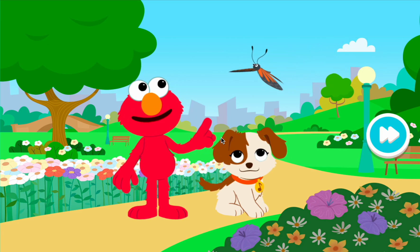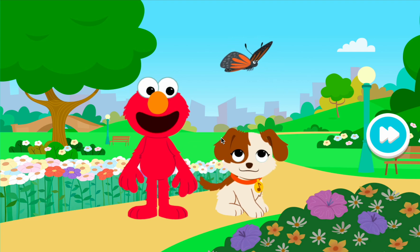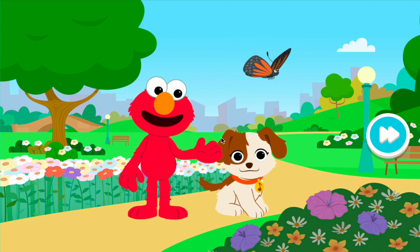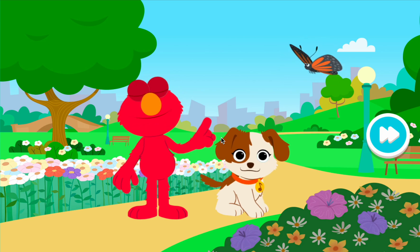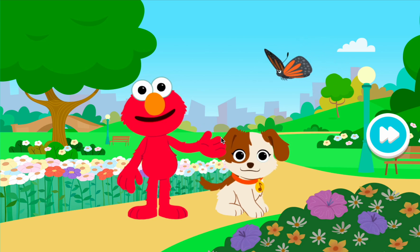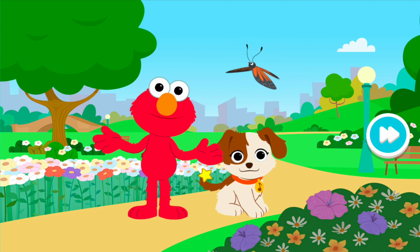Oh, look — a beautiful butterfly! Good idea, Tango. Elmo and Tango can use our imaginations to pretend we are small like bugs, too. Here we go.